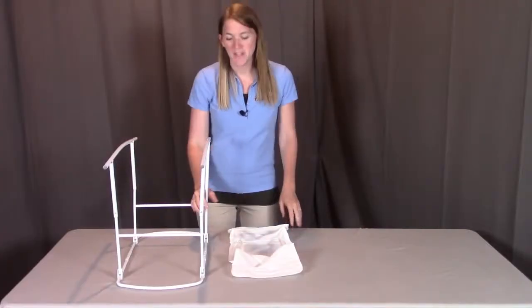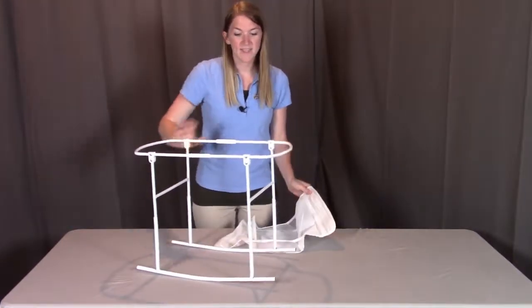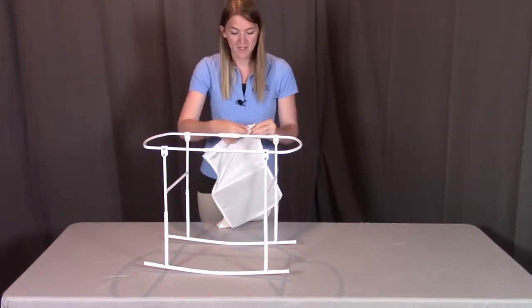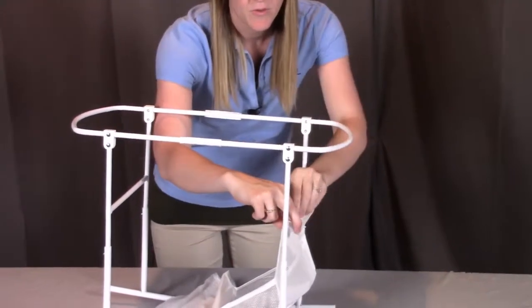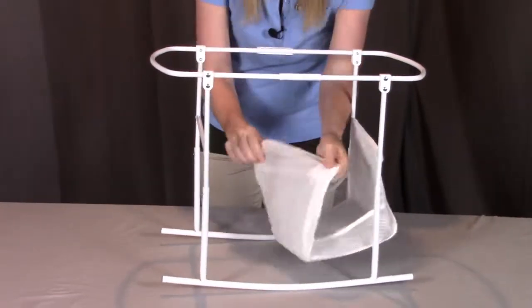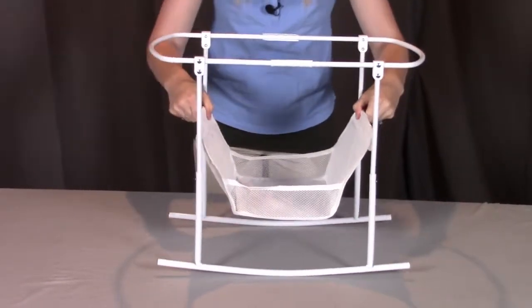For step two, you need part D, the basket. Next, we're going to turn this bassinet so it's right side up. The rocker legs are facing downwards at the bottom of the bassinet. We're going to be putting the basket going across from this bar to this bar, so that your basket is firmly held into place.